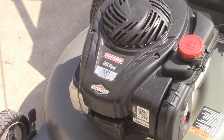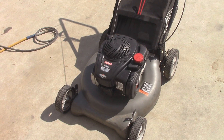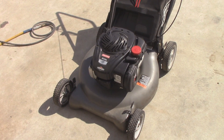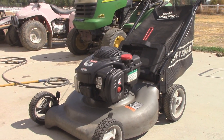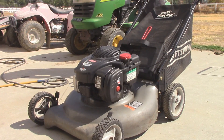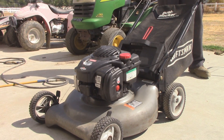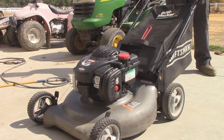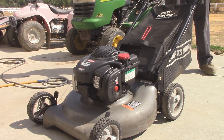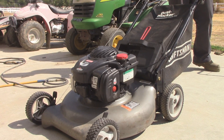So here's that curb find Craftsman. While I'm suspicious that this thing has a carb issue, I think it might actually have a sheared flywheel key. The reason I say that is because it's given me the signs of it, where it wants to kick over but it wants to pull the cord back. And you can actually hear it firing, but it's like it's out of time.